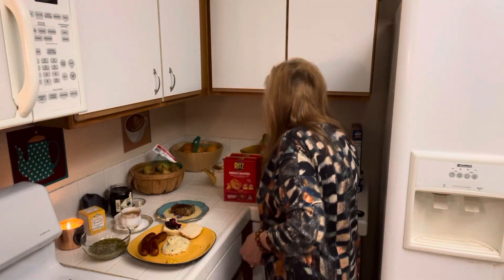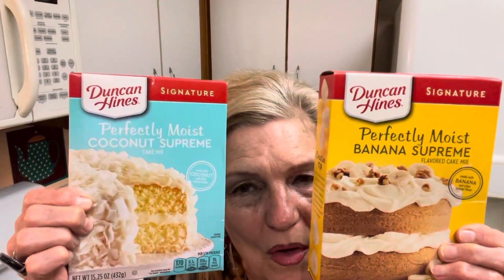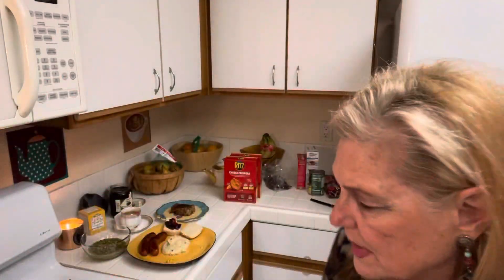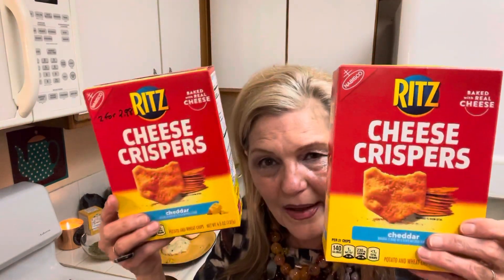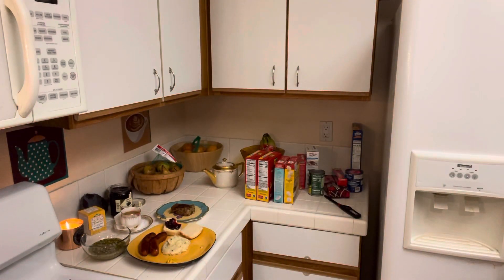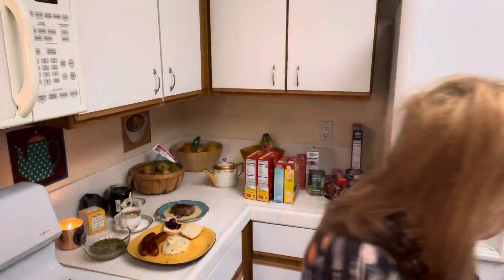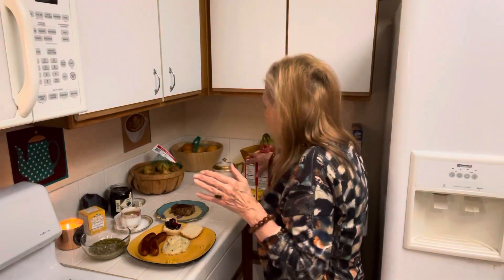I went to Grocery Outlet and found two cake mixes for 99 cents — that's incredibly cheap. Then I got crackers, because if you don't have bread, crackers work. And this was the deal: ham, two for 97 cents. I cut the packages in half and freeze them. I like sandwiches like turkey and cheese — that suits me fine. So that's what's going on.